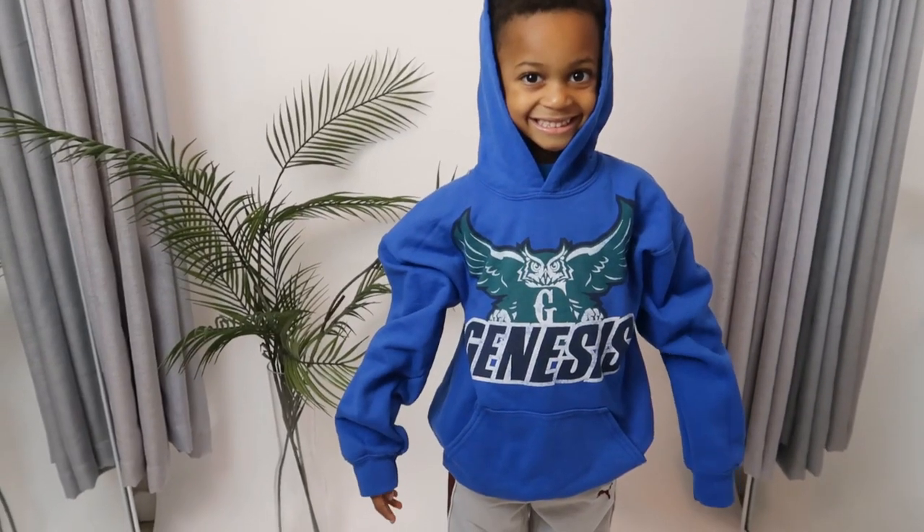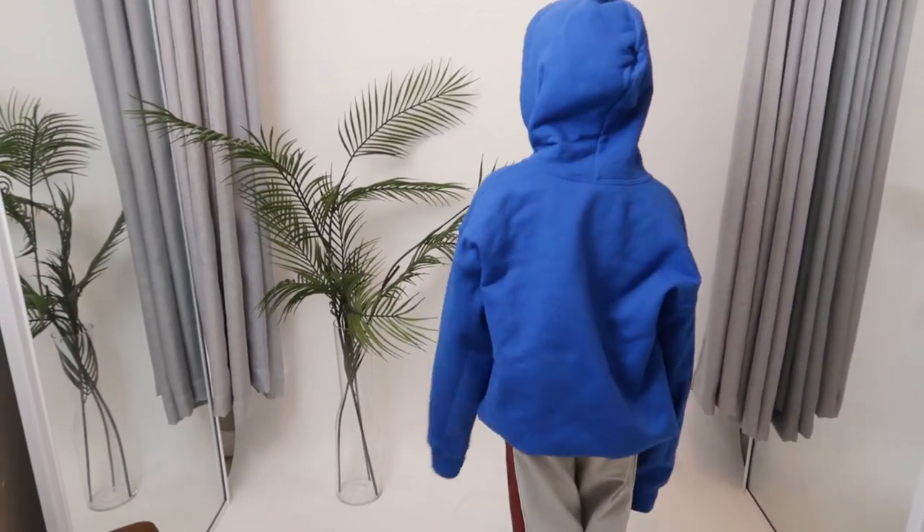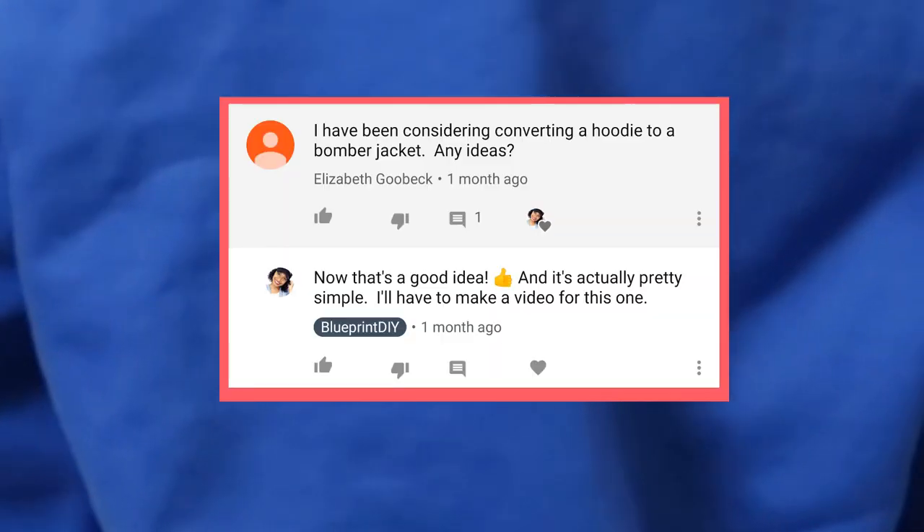Hi everyone, welcome to Blueprint DIY, where we remake our clothes to be just as unique as us. I'm Angelina and this is my super cute model for today, Charlie. Today we're doing a super simple requested video by Elizabeth Guback.